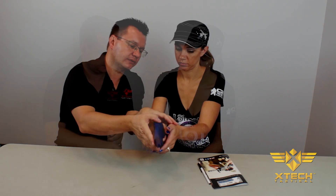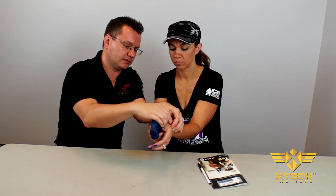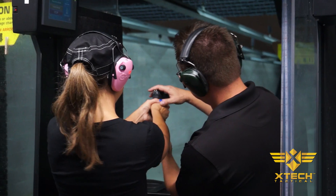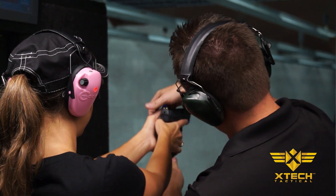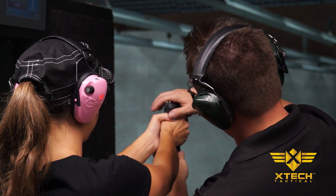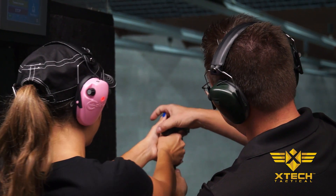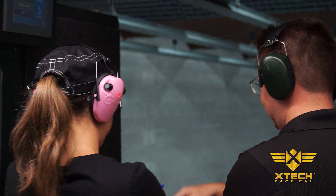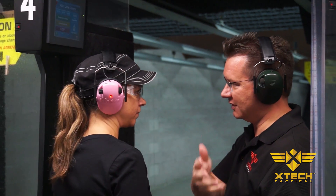Typically, the instructor introduces the trainee to the thumbs forward grip and demonstrates it. The trainee often feels confident when they achieve the proper grip. Later that day at the range, the trainee is asked to duplicate the thumbs forward grip while handling a live firearm for the first time. Without muscle memory in practice, this often becomes the biggest challenge for both the trainer and trainee.